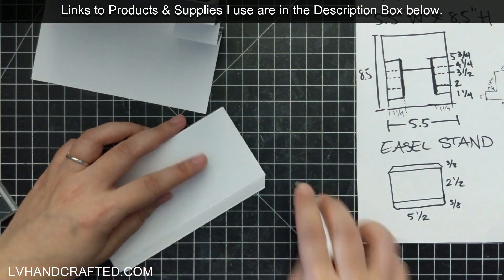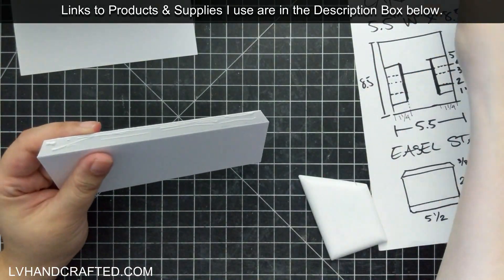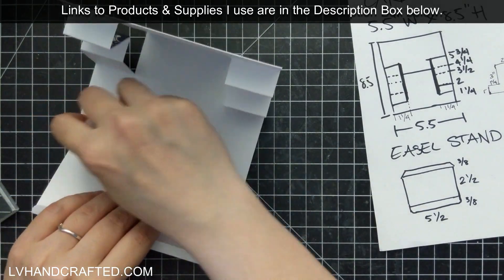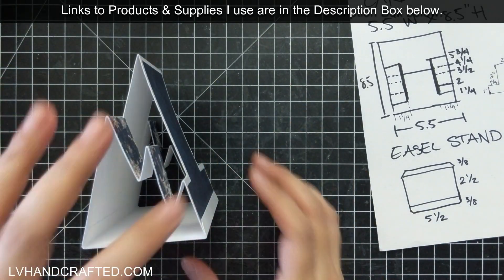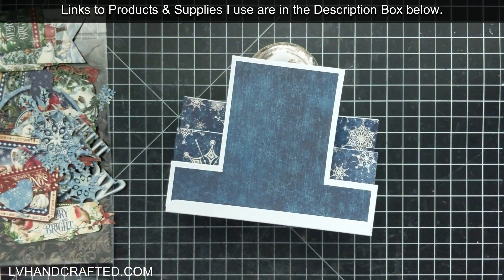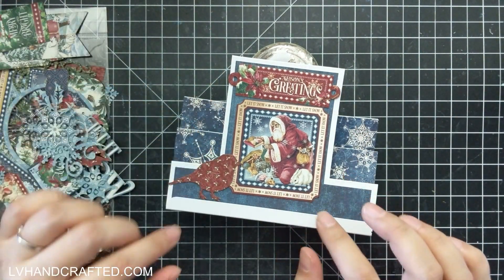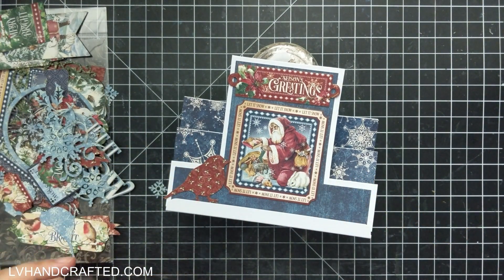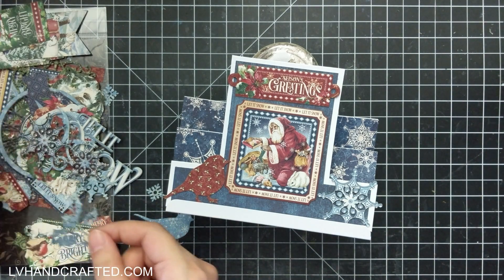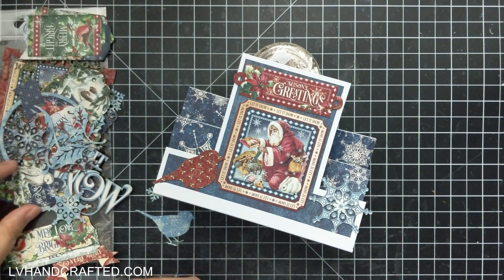I'm going to attach my easel stand, putting some double-sided dry adhesive tape right up close to that fold line. I like to use a combination of liquid adhesive and double-stick adhesive: the double-sided dry tape gives an instant stick and I can get adhesive right to the edge with no gaps, but the liquid adhesive is stronger and more permanent. That ensures the card holds up even if you make cards to sell and need to hold them over for the following Christmas season.